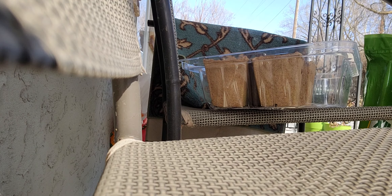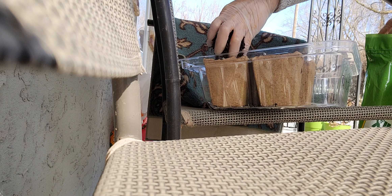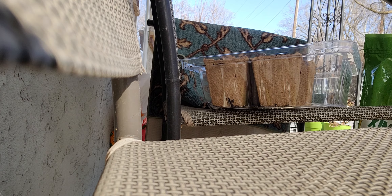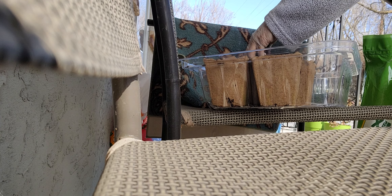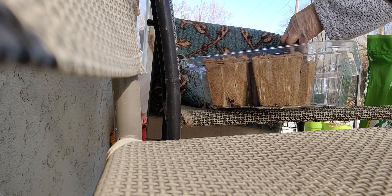Now I have to fill it up with more dirt to cover it. Just cover — no big dirt. Tomatoes. I haven't planted my beans yet. The beans is next.